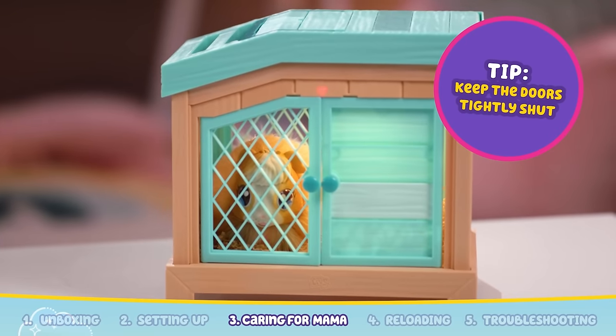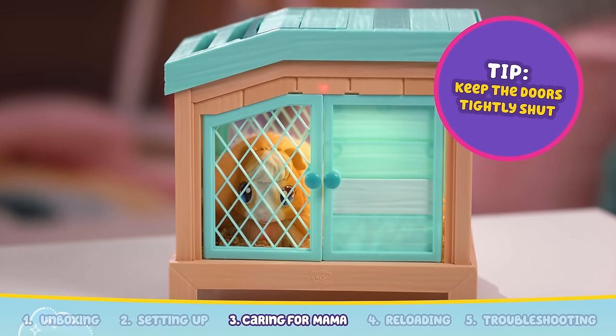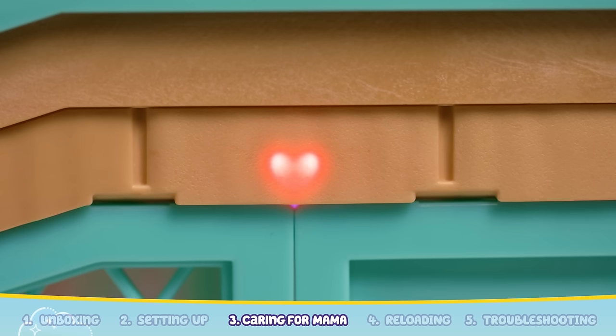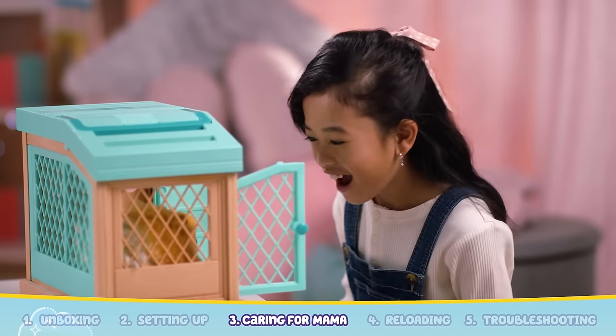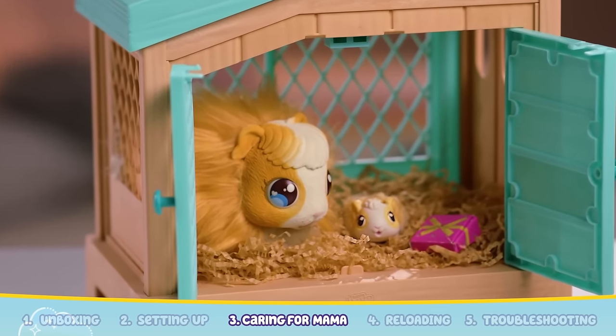Close the hutch doors and see the heart light up and gently pulse above the front doors. Be sure to keep the doors closed and don't remove Mama while she's in the hutch so she has time to reveal her babies. When the heart light goes out, it means a baby has arrived. Open up the hutch doors and you'll find a baby and a gift.